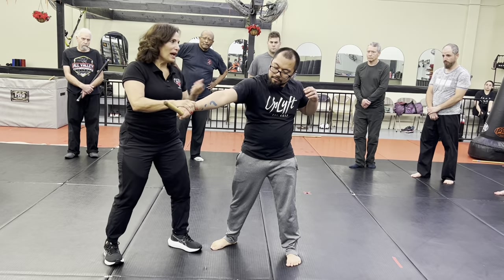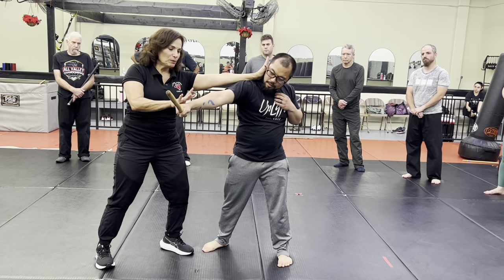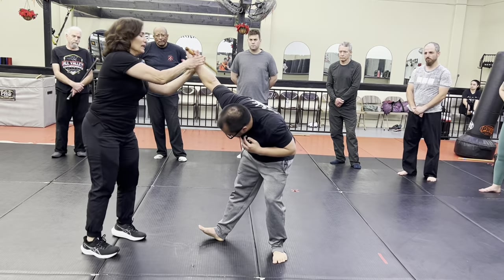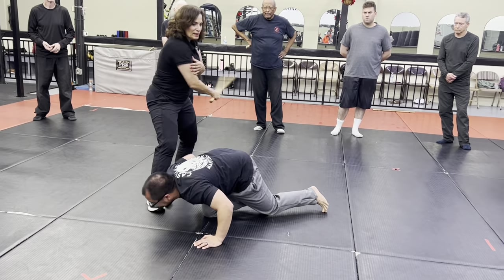Simultaneous, same time — I could pop the ear, I could punch, whatever you want to do here. Two ways: one is take the hand, wrist lock. From here, stay down, finish.